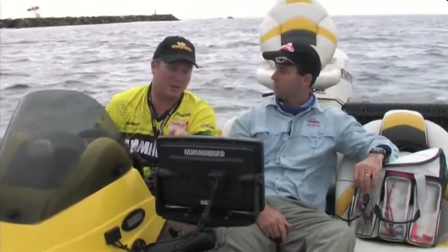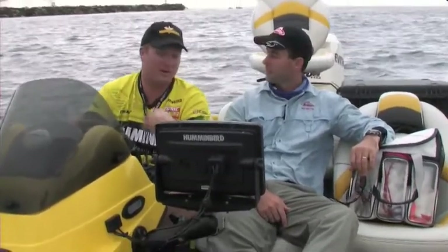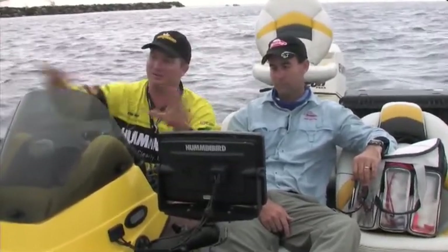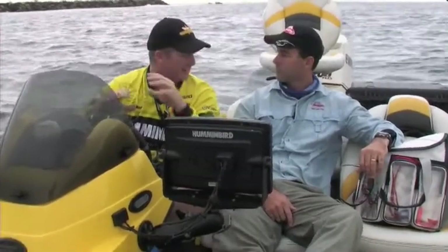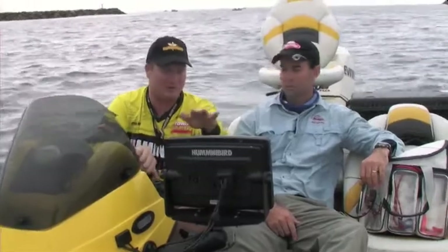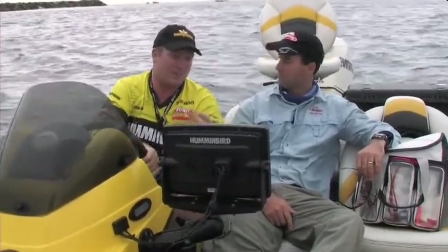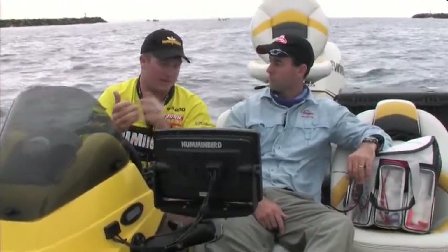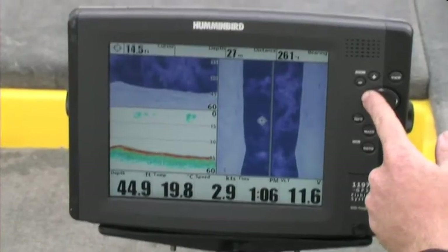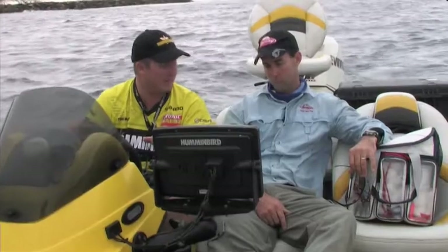I believe your sounder and electric motor are probably two of the most important things a lure fisherman can have on the boat. The ocean, rivers, dams, lakes - they're all big expanses of water that are pretty flat most of the time on the surface. Basically the sounder is my eyes under the water. It's going to show where my drop-offs are, where the rocky bottoms are, where the sandy bottoms are, where the baitfish is, where the predatory fish are. And once I find those spots, I can mark them on my GPS, get back to them every time and catch a lot more fish.